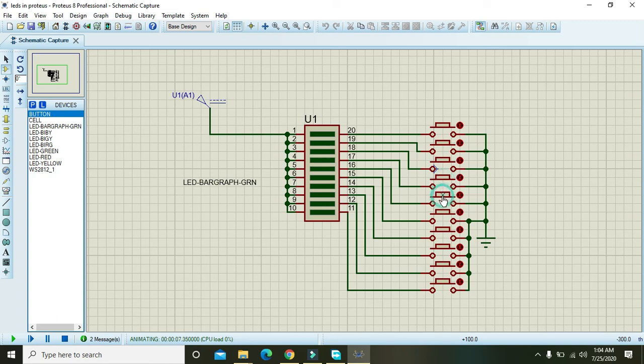Yes, it is working fine! You can also make them stay on for a longer time. Hopefully you got the concept of how you can use the bar graph LEDs within Proteus. Thanks for watching this video tutorial.